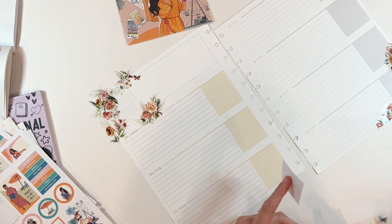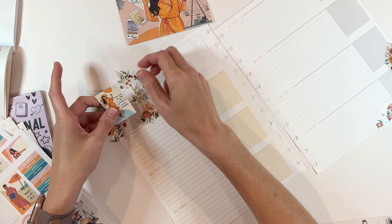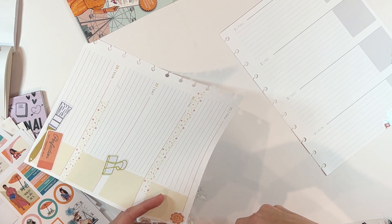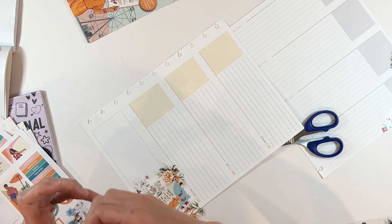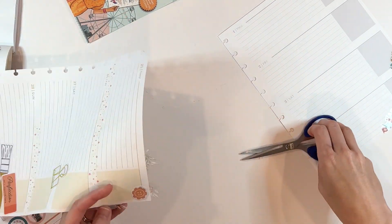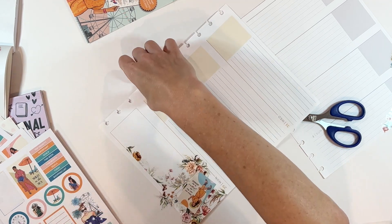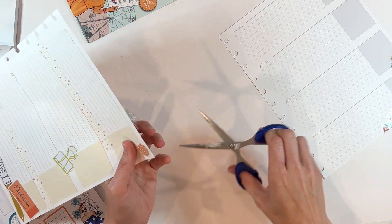I have seen that Rongrong is releasing some PET tapes that don't have a shine. The ones I have have a little bit of shine to them. I don't mind the shiny stickers — I like the juxtaposition of shiny versus matte. However, if I were picking for PET tapes, I would definitely choose the matte version. So if you haven't had a chance to pick up some of her tapes, definitely check them out now because she has some in a matte version, and I think those are going to be really popular.